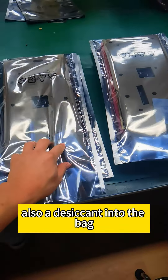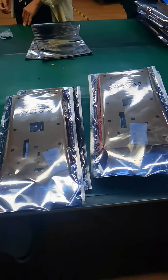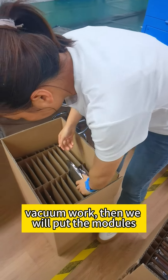Hi, welcome to my channel. We are packing the Discover S series modules in our factory now. Those are the Discover S series modules that we just dismantled from the cabinet.